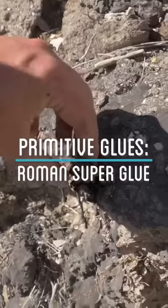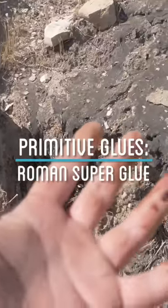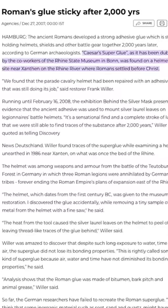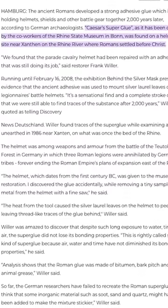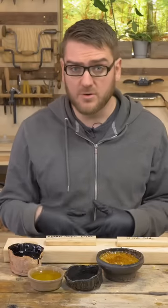I made four different primitive glues and this last one is going to be a little bit more experimental. This is based off of an archaeological find of a helmet in Germany from Roman times. They had a little piece of it that was still attached using glue, and found that it was still sticky after over 2,000 years.